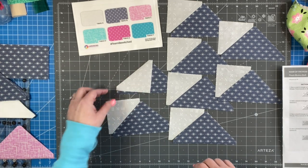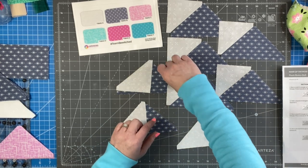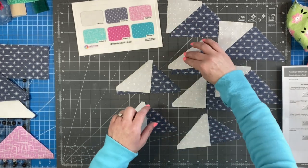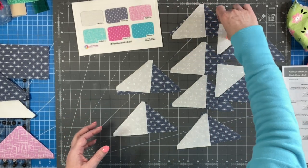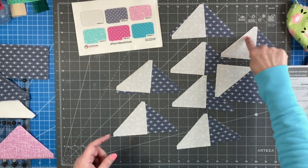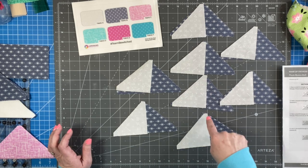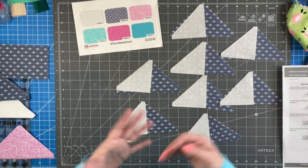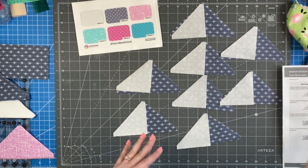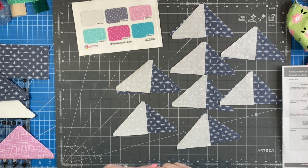The way that we make the flying geese is we are going to sew down one side, do our pressing, and then sew down the other side. For this first round, we are going to attach a letter A small fabric to the top left of each one. We're going to fold it down right sides together and sew a quarter inch seam allowance right down this line. If you mark your fabric, do that before you head to the sewing machine; if you are using a quarter inch foot, you're ready to sew now.